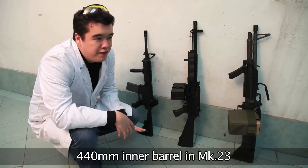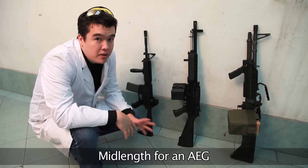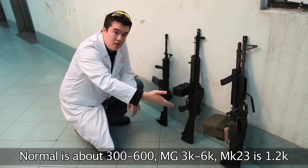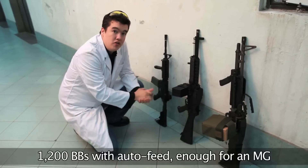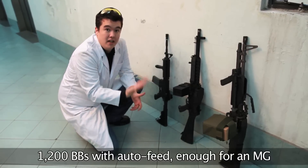The Mk 23 has a 440mm inner barrel, which makes it shorter than an M16 but longer than most shorter AEGs. Comparing magazine capacities ranging from 600 to almost 6,000, this has a capacity of 1,200. This outstrips most AEG high-cap magazines, and as an electric winding box it will feed like a machine gun.